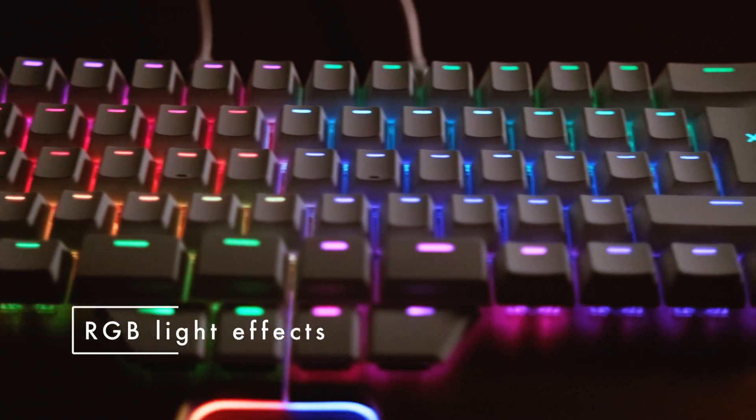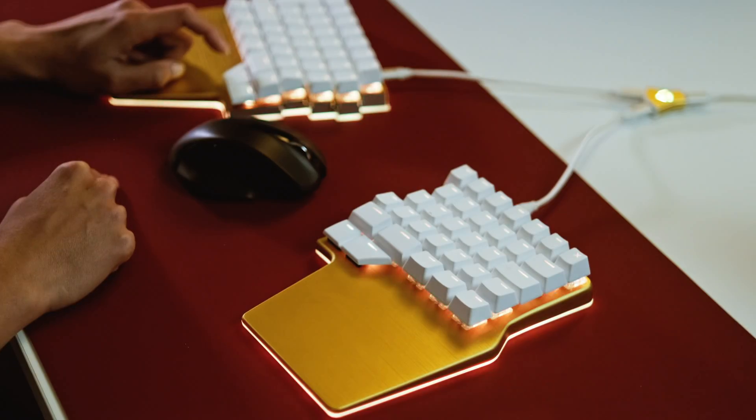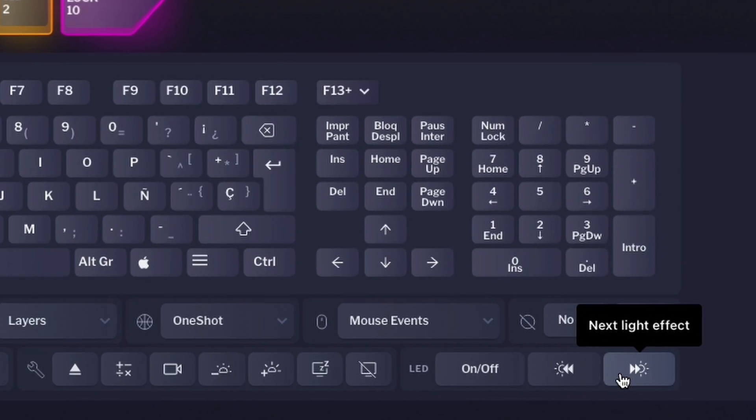But there's more: the RGB light effects. The DIGMA keyboards come with several pre-installed light effects, including rainbow, breathing, and chaser mode — and we're constantly working on adding more. You can toggle the different modes with the LED Next function. Plus, the DIGMA race has open source firmware, so the possibilities are endless if you know a bit of coding.